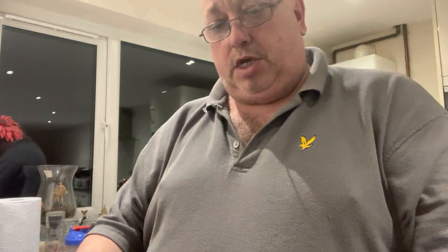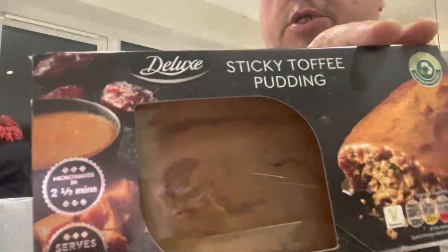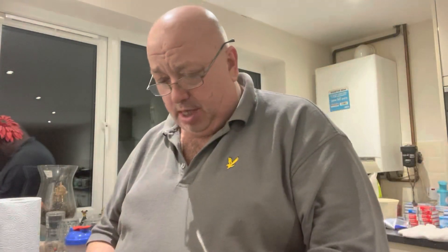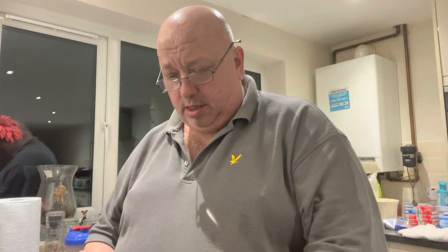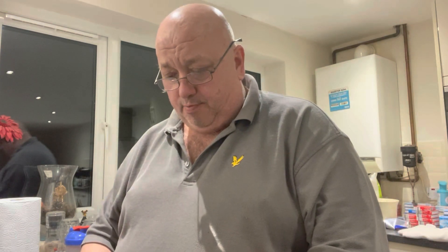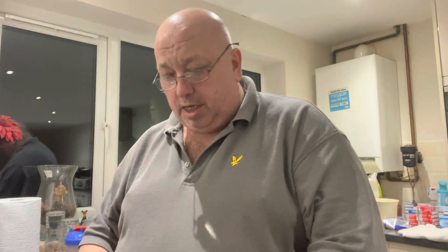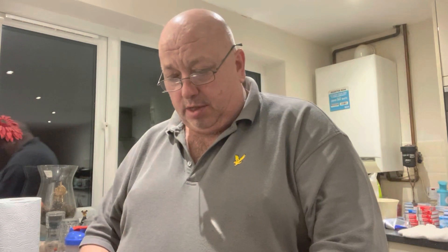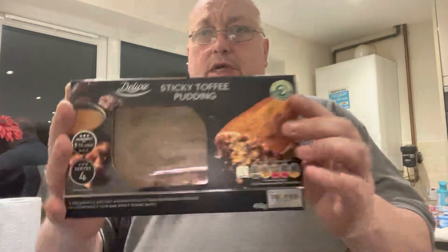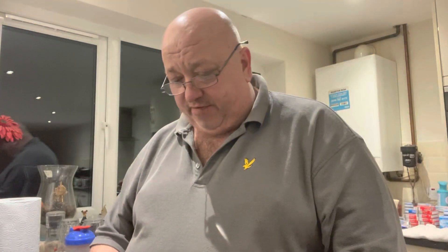It says it serves four and you can microwave this in two and a half minutes. It describes a decadently buttery and moist date sponge, generously covered in a temperately rich and sticky toffee sauce. It was £2.79 for 450 grams.